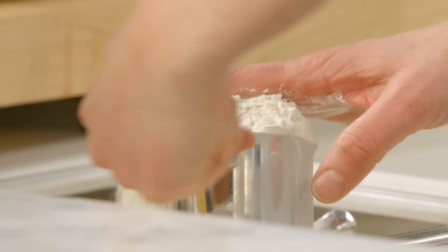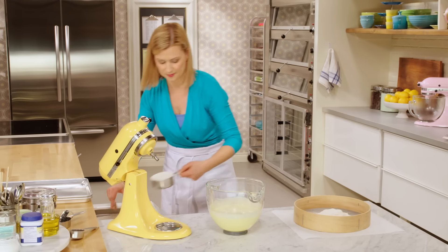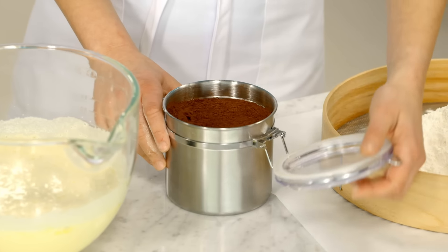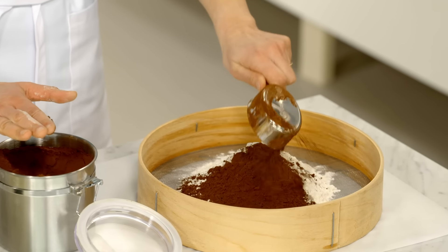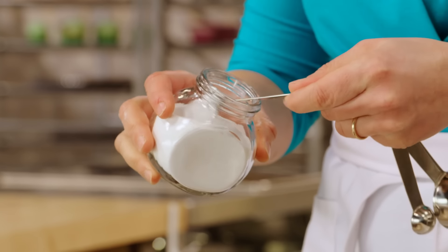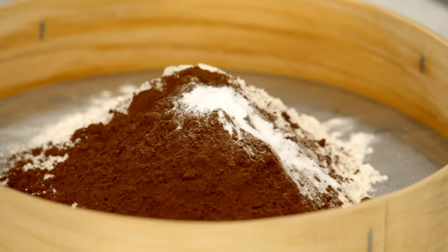First, two cups of all-purpose flour, and half a cup of cocoa powder, a teaspoon and a half of baking soda, and half a teaspoon of salt.